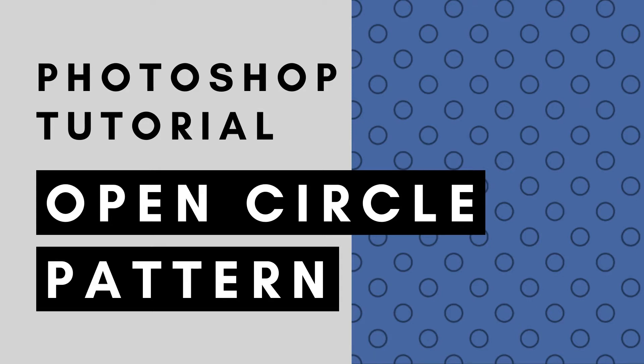Hi, this is Trisha from Lemon Paper Lab. In this video I'm going to show you how to create an open circle polka dot pattern using the stroke feature in Photoshop.